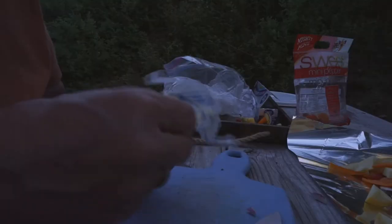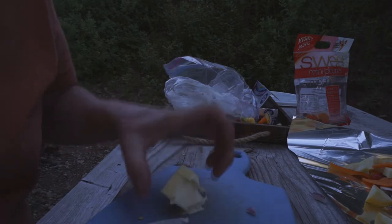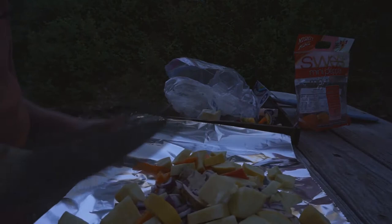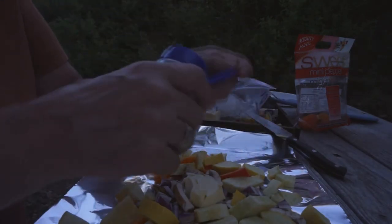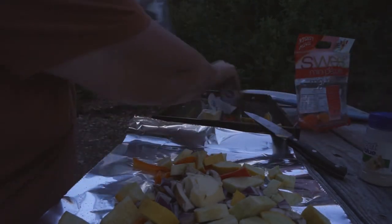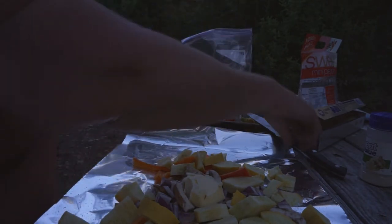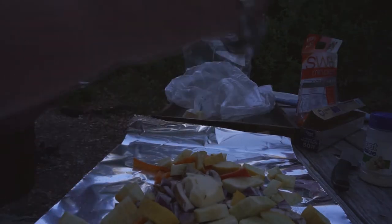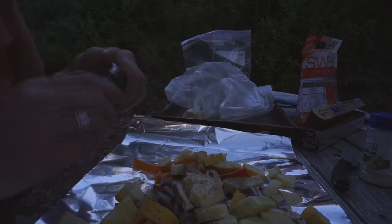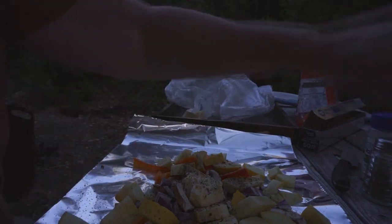Now I need some butter. Butter. Of course, garlic salt. Pepper — and some hot pepper flakes. There we go.